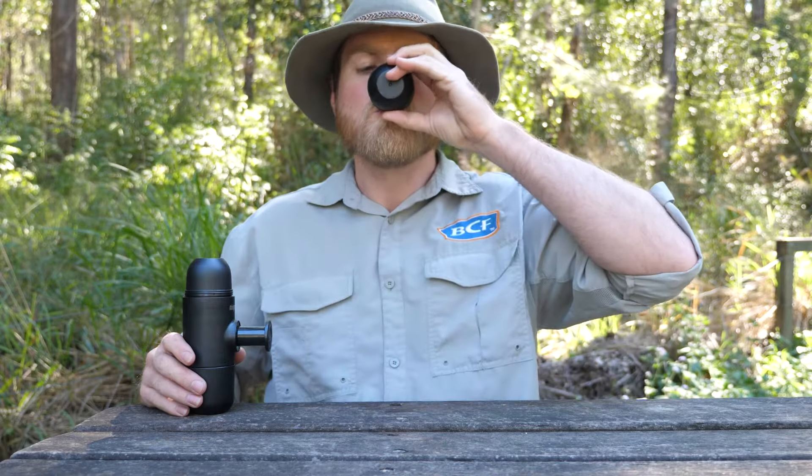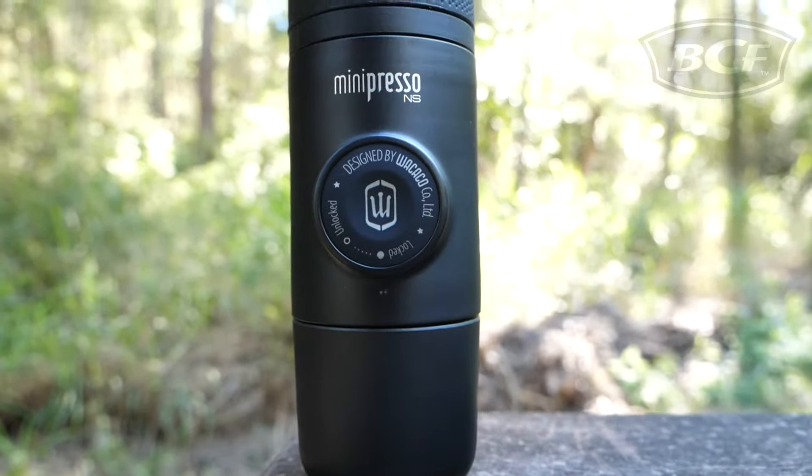If your day doesn't start till after a coffee check out the Wakaiko Mini-Presso NS Portable Espresso Machine.